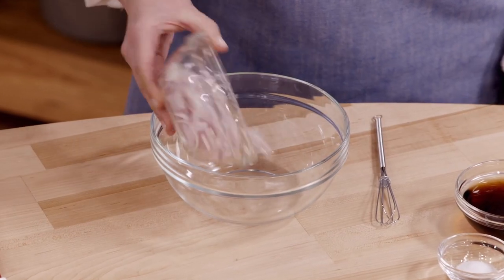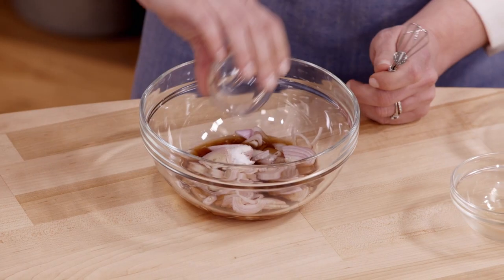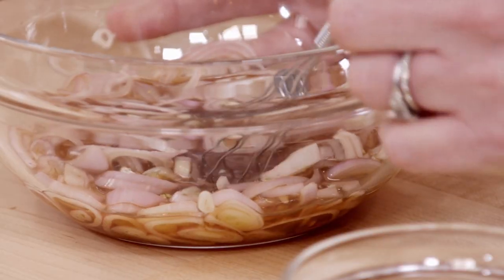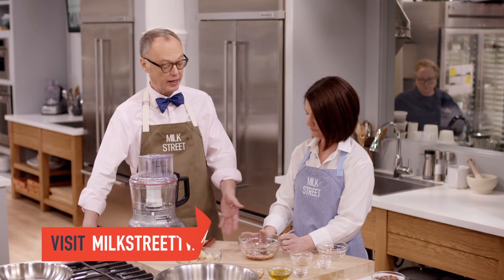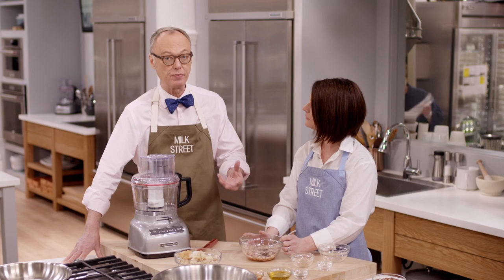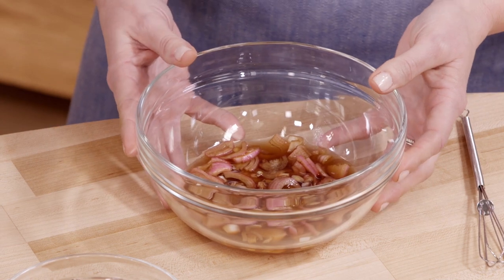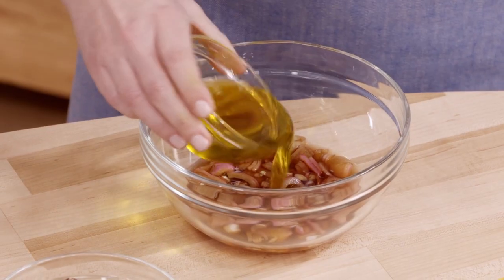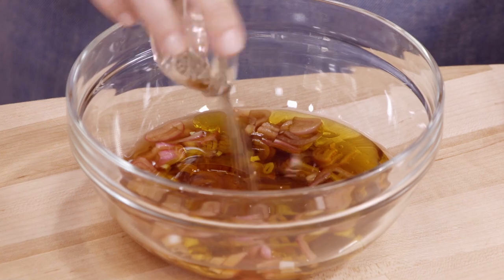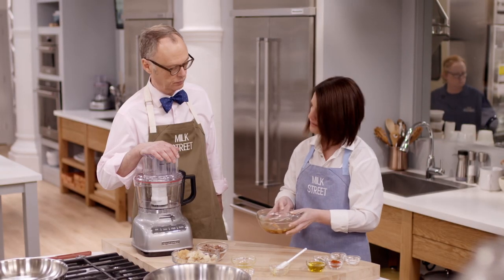I have two sliced shallots, five tablespoons of sherry vinegar, and a half teaspoon of kosher salt. I'm just going to whisk this together, then let it sit for about ten minutes. This is actually a Milk Street basic — you take onions or shallots and put them in vinegar as a quick pickling technique for 15 minutes or so. They become much softer in terms of flavor and great in salads. After ten minutes, we'll finish the dressing with five tablespoons of extra virgin olive oil, two tablespoons of honey, and a half teaspoon of black pepper. Whisk to emulsify and set aside.